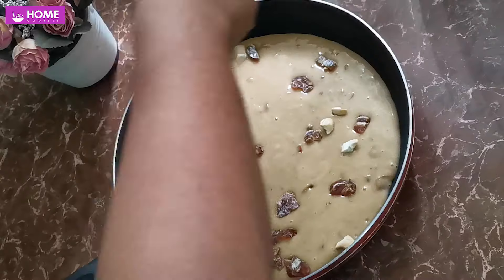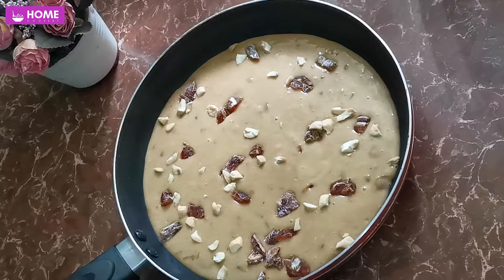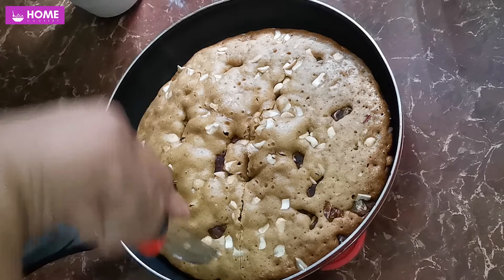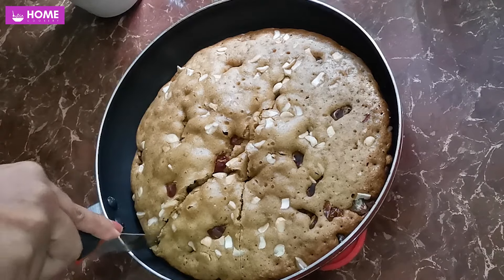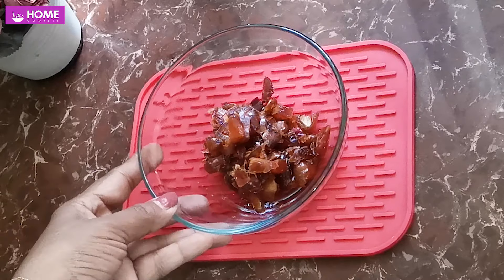This is a cake for a second time. I am going to make a cake for a second time.